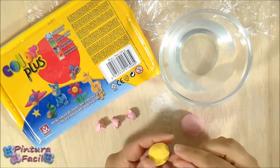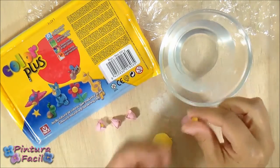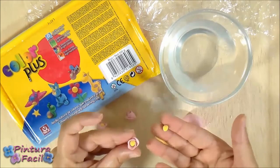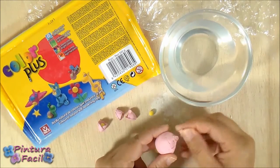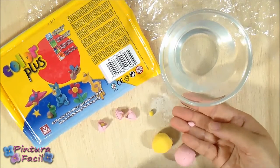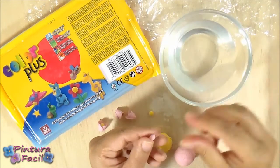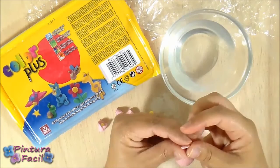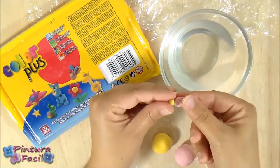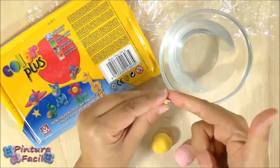For making a rosebud you first need to make a yellow mini ball — this will be the flower center. Now take the pink clay and make a small ball. Then wet your fingers with a little bit of water and press the ball to make a kind of petal. Now put this petal around the yellow ball. It'll glue to the ball because the clay is wet.